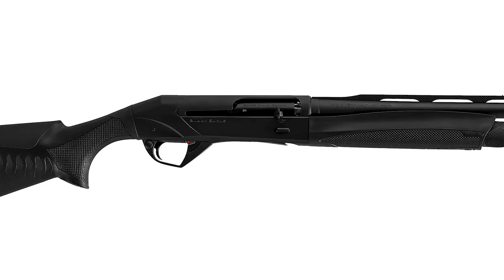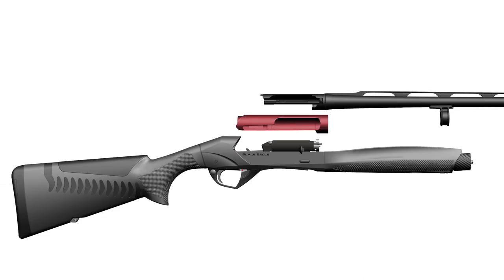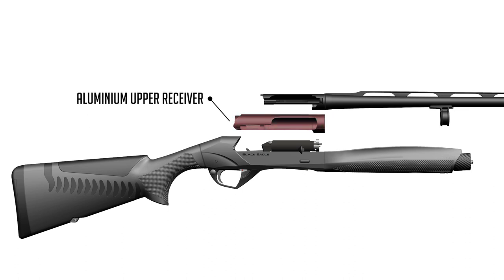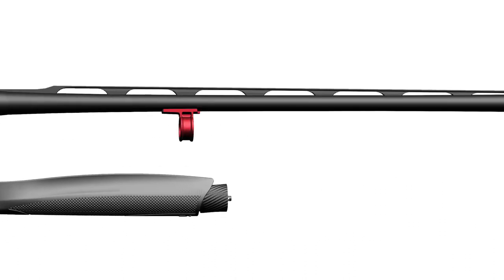Let's discover the main features of the Black Eagle. The upper receiver is separated from the barrel and made in aluminum alloy to ensure more lightness. Moreover, the new barrel with a magazine tube retainer ring assembly allows mounting a five-round magazine tube extension.